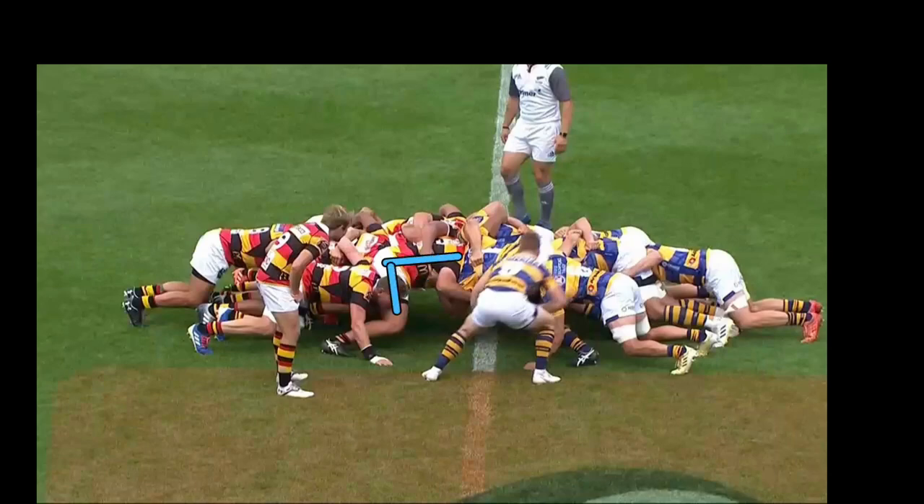Okay, look at the tight head. Look at his body shape — he's not in a great pushing position there. Also on the engagement, this foot is way too far forward. This foot needs to be back in line with his inside foot. Okay, so as we roll it through.